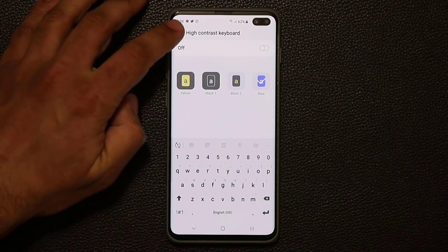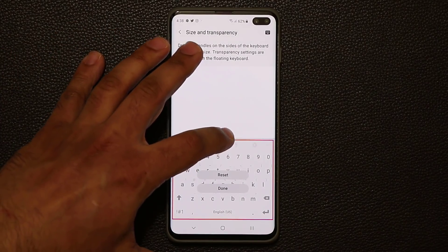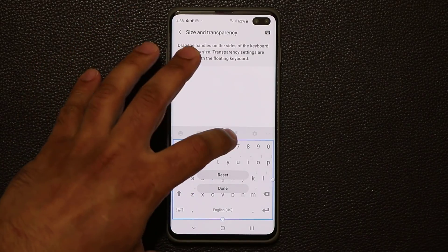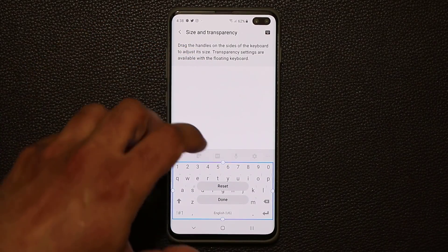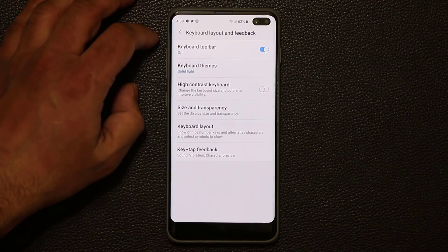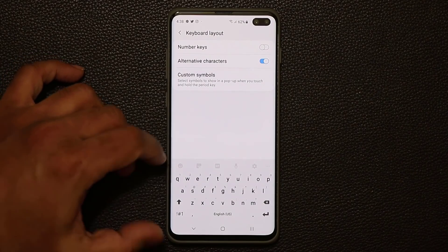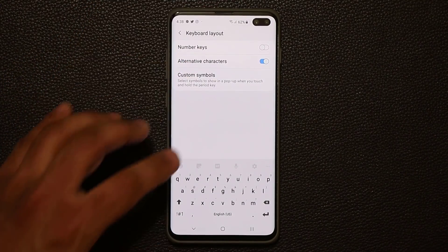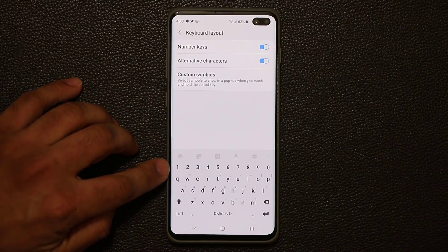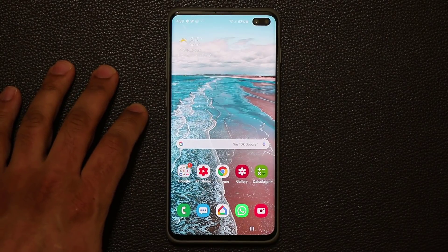I prefer the regular option, so I'll disable high contrast. Finally, you can tap over here to change the size of the keyboard. If you have bigger fingers, you can make it bigger, or reduce the size so it takes less screen real estate and you see more on top. You can also disable the number row keys to make the keyboard even smaller and access numbers from the keyboard itself. But if you like the number row like I do, you can keep it. That's the keyboard tactics I absolutely love.